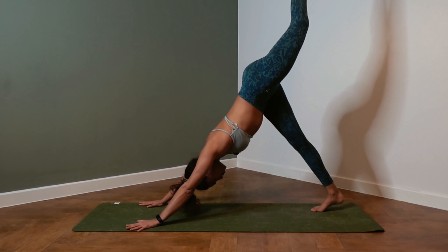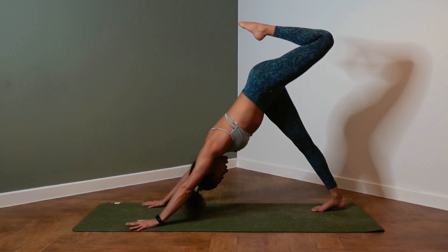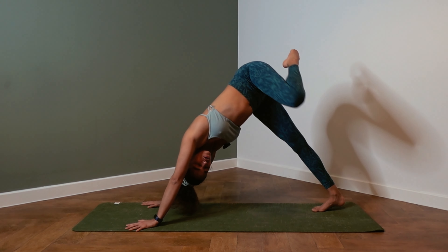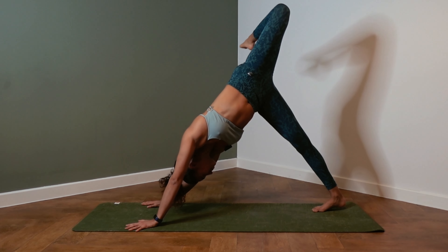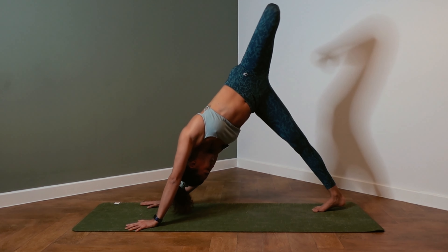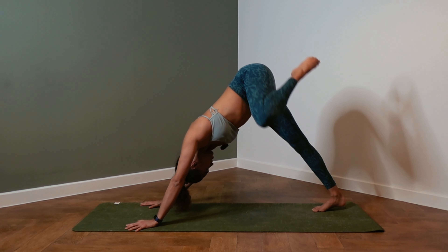On the next inhale, left leg up to the sky. Bend the knee and split the hips. Bring the left hip over the right. Start making circles with the knee.